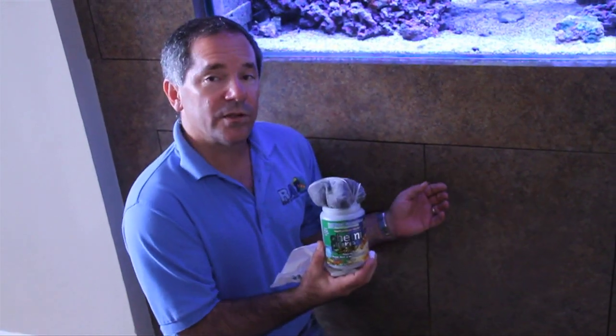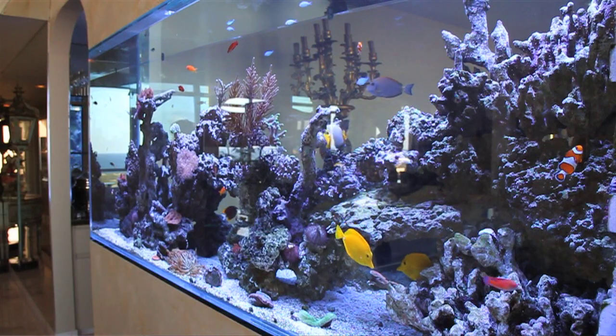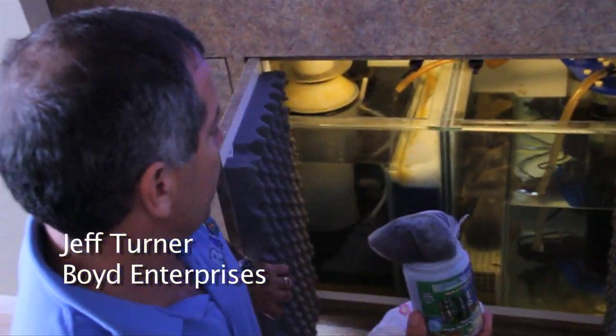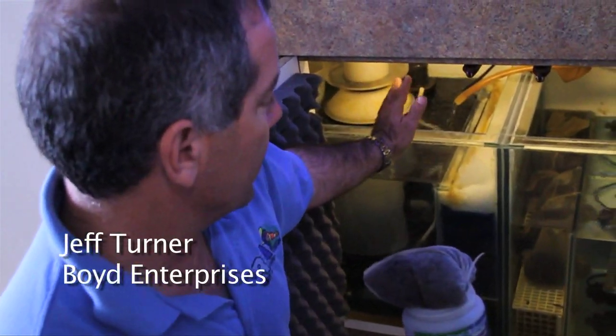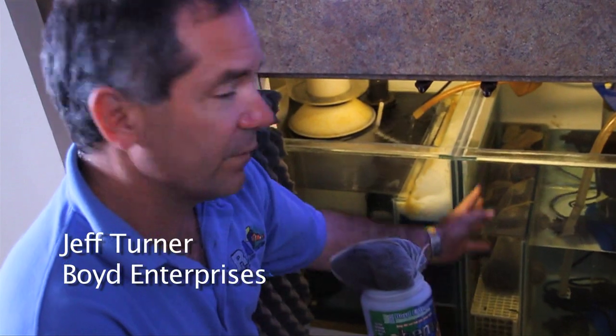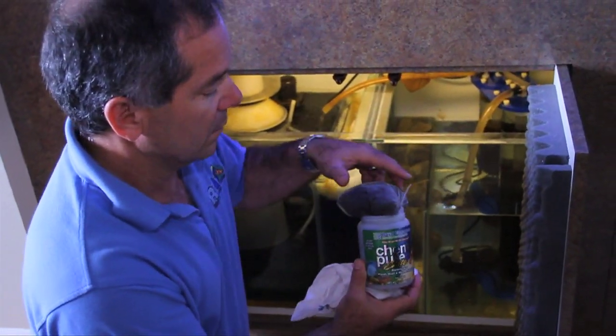Here we have a Chemie Pure Elite we're going to put into this 500-gallon reef system right here. Typically with a reef aquarium, I'll use a little bit less Chemie Pure. We'll open up the sump area — we have a protein skimmer going through some floss and biological material. I usually put the Chemie Pure on the upflow side of the sump, so it's basically going through a reverse cycle area.